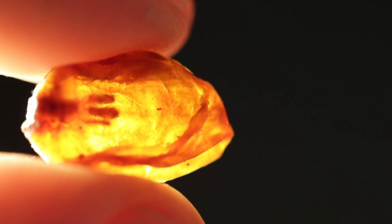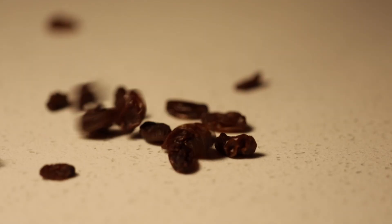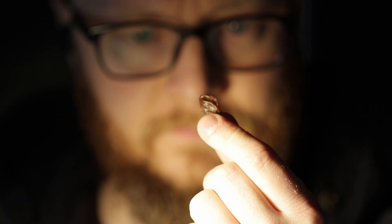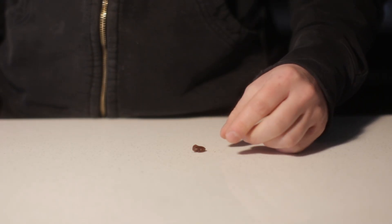Have you ever looked at a raisin and wondered, could this ever be a grape again? It's the stuff of science fiction and fantasy — raising the dead. And like many before me, I decided to defy nature and use science to attempt the impossible. Except it's with a grape.